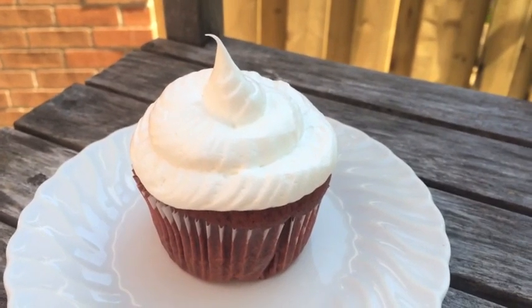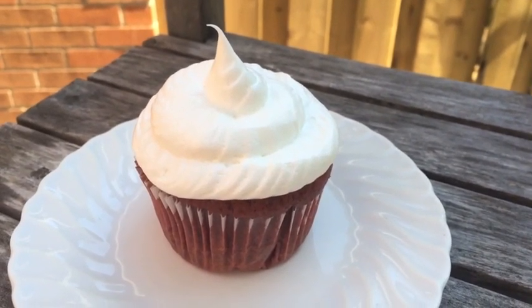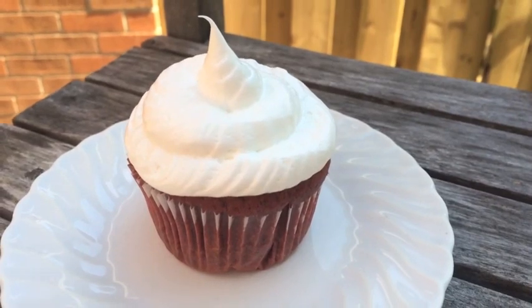Hey guys, in this video I'm going to be showing you how to make these delicious red velvet cupcakes, so keep on watching if you want to learn how.